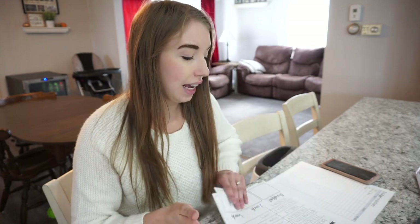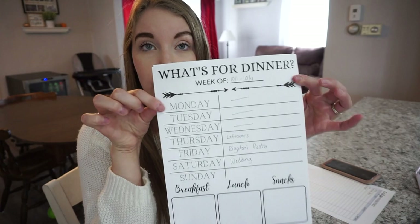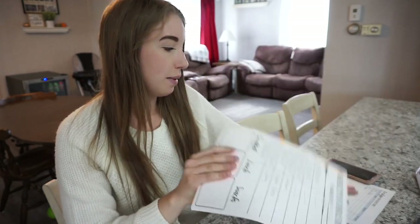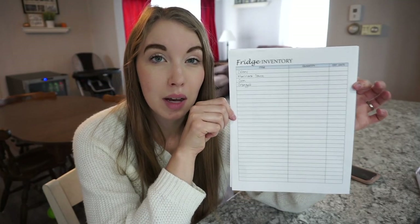Last month I was just learning the ropes and figuring out how exactly I wanted to do it. This month I actually ended up creating my own templates to make the process a little bit easier. I created a 'what's for dinner' sheet — this is like a weekly meal plan, so I end up doing about four of these for the entire month. And then I also came up with inventory worksheets for my fridge, my freezer, and my pantry.